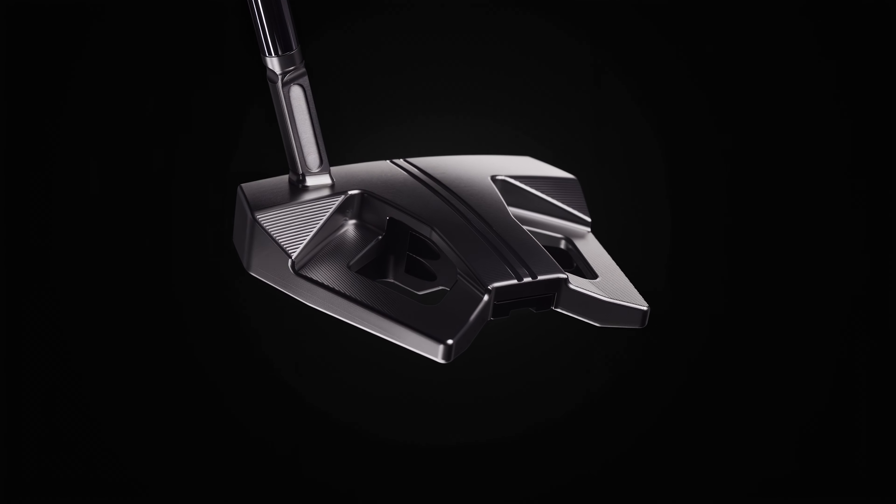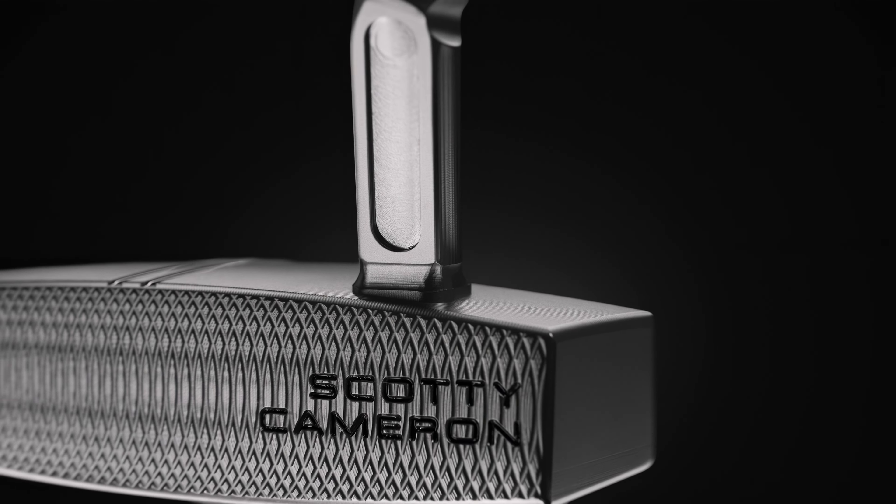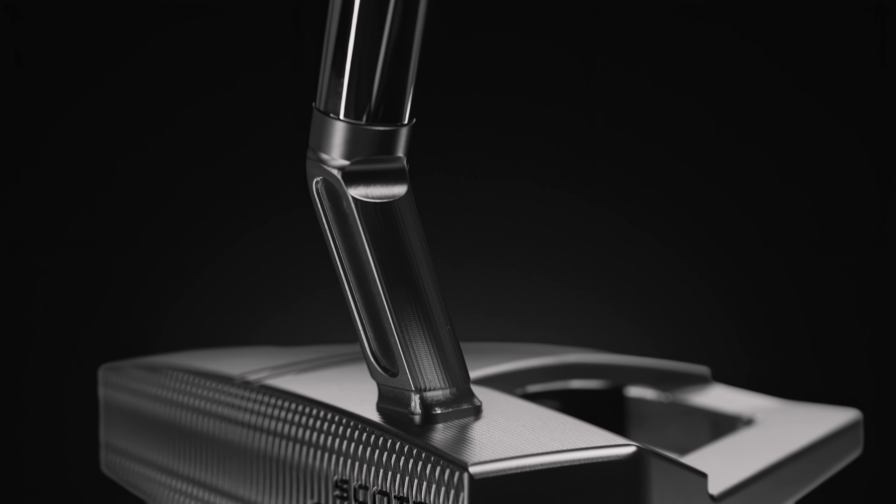The Phantom 9 is a mid-bend, almost face-balanced. But then in the Phantom 9.5, we have a jet neck to create more toe flow.